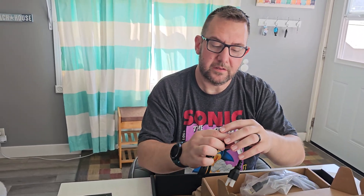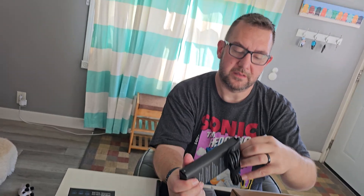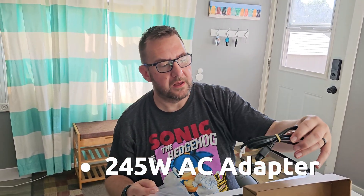The power brick doesn't look too bad. It comes with a standard three-prong plug — those are hard to find. It's the standard Lenovo power supply, which is cool because I have more of these. I do like Lenovo, they make good laptops. That brick is a beast though. I can't tell the wattage but it does have the standard plug — I'll put the wattage on screen if you're interested.